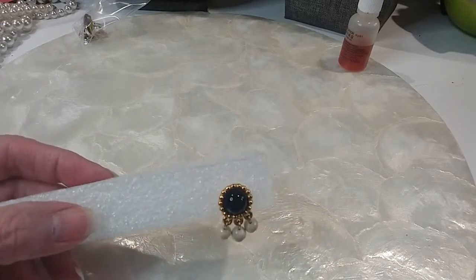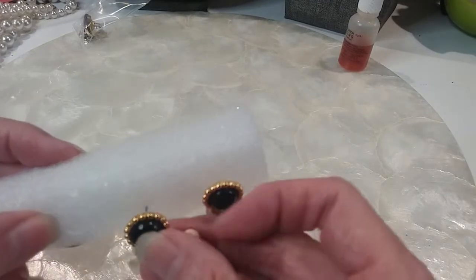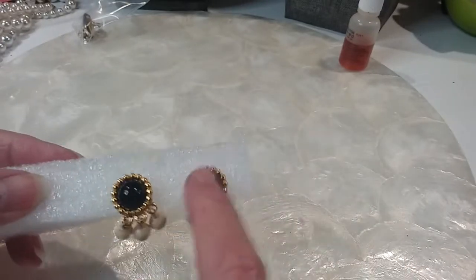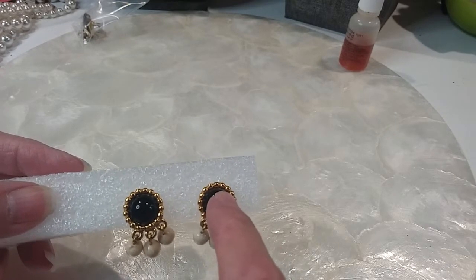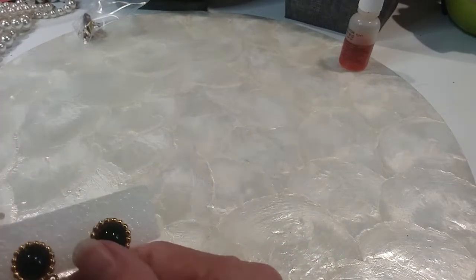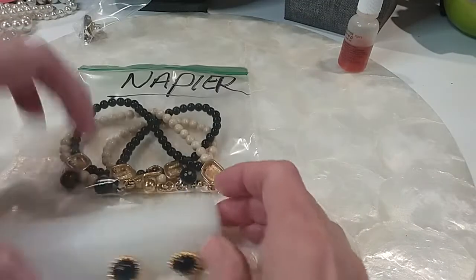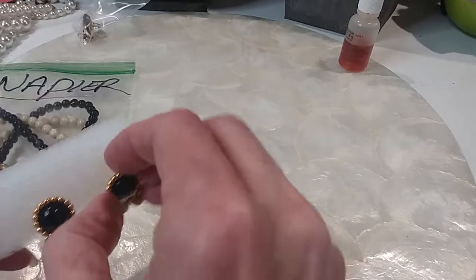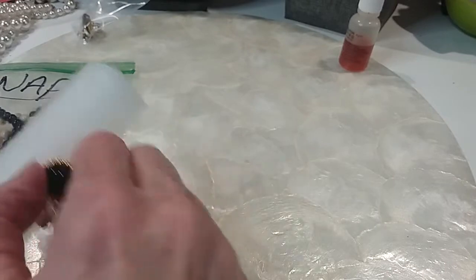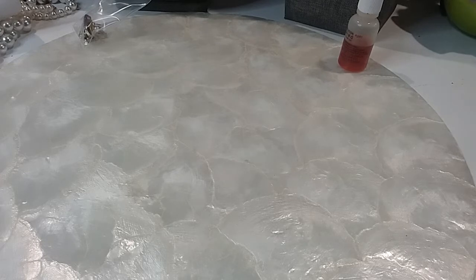I have some little post earrings. I can't tell if that's navy blue — it looks like a navy blue center. And you know what, this goes with that Napier necklace that I was going to look into. These stones match that. Let me see if they're marked — yes they are. So I'm going to put them with the Napier necklace and look both of these up.